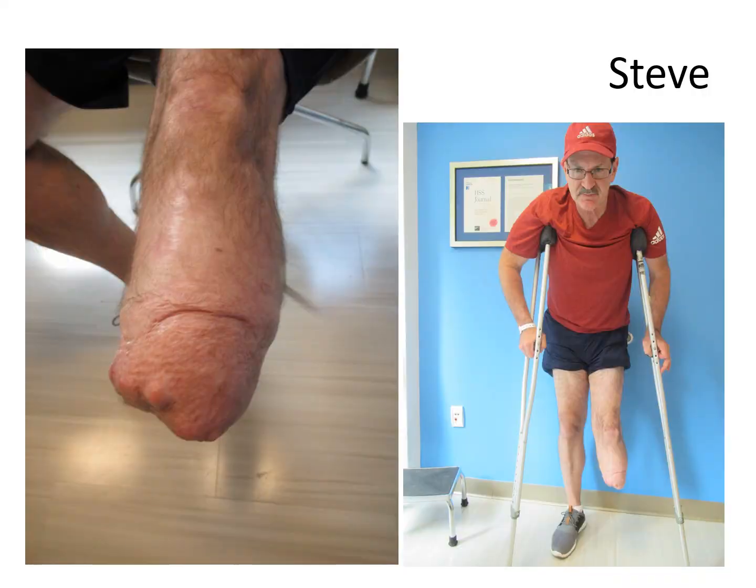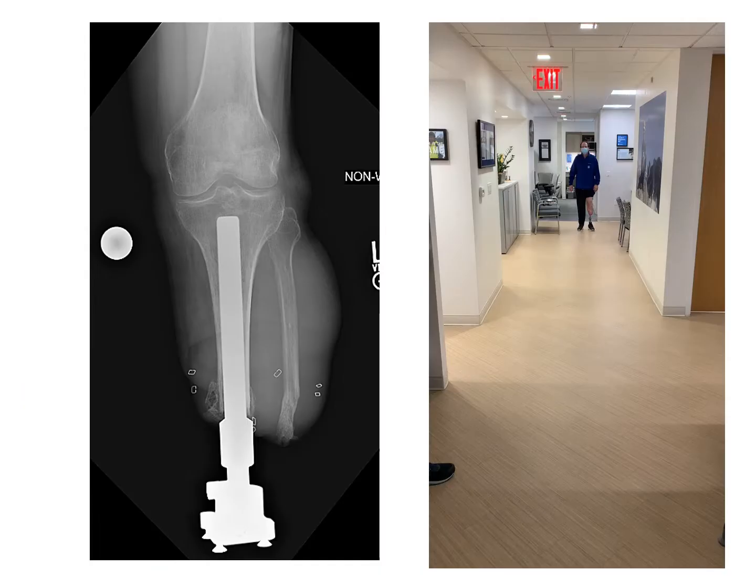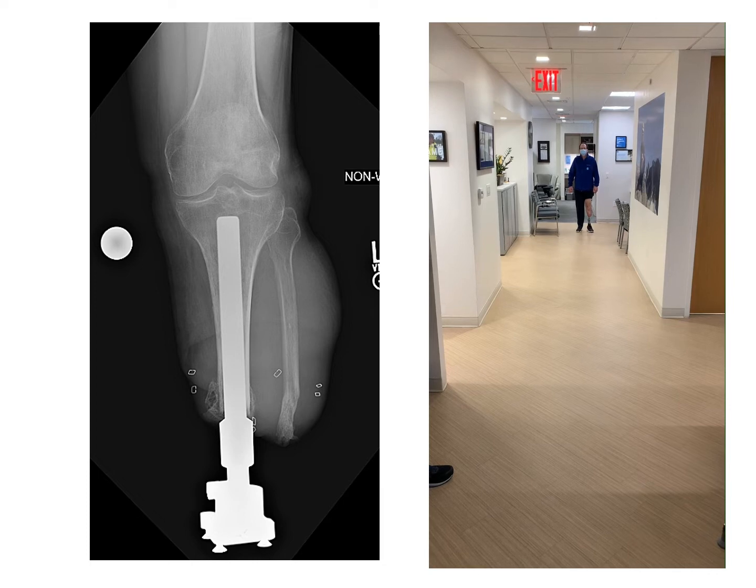Next is Steve. Steve presented with a difficult problem because he had such poor soft tissue after his traumatic injury, and wearing a socket was torture for him — he could not wear a socket. There were bony prominences, the skin was poor, and he had been through countless sockets, and it just did not work for him. Osseointegration removed the need for a socket and improved the quality of his life dramatically.